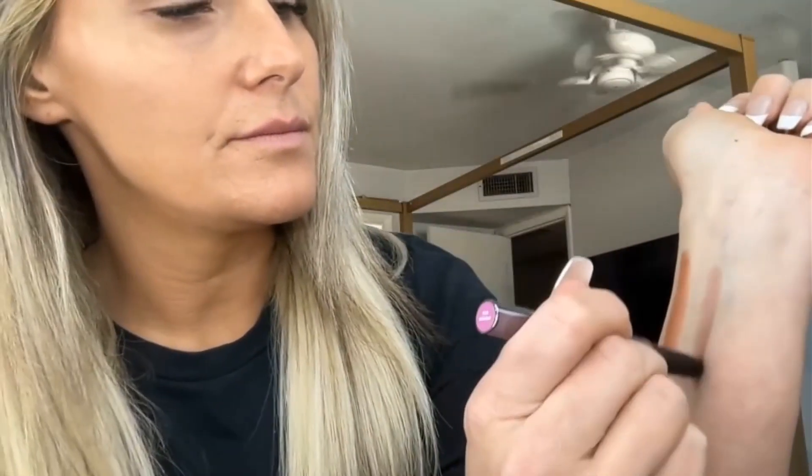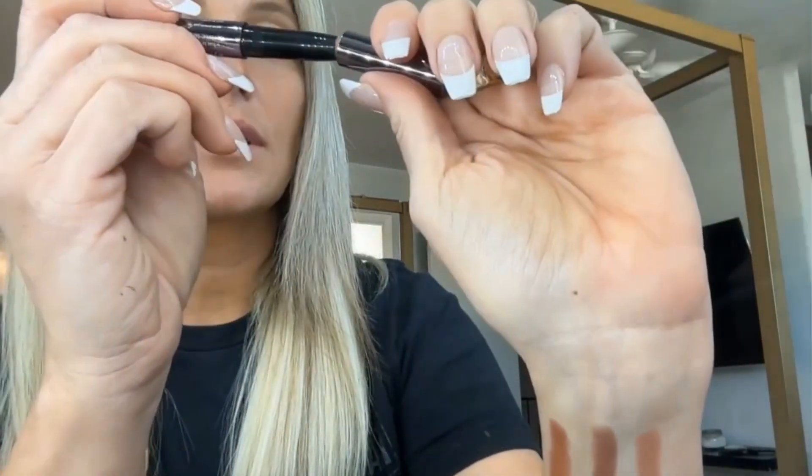This one is rose shimmer, and the last one is caramel matte. They go on very smooth, very pigmented — as you saw, I just did a couple strokes and it's very pigmented. Highly recommend it.